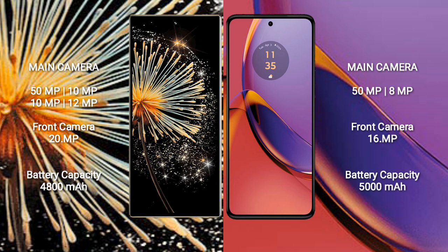The Motorola Moto G84 features a dual camera setup with 50MP and 8MP rear cameras, and a 16MP front camera.